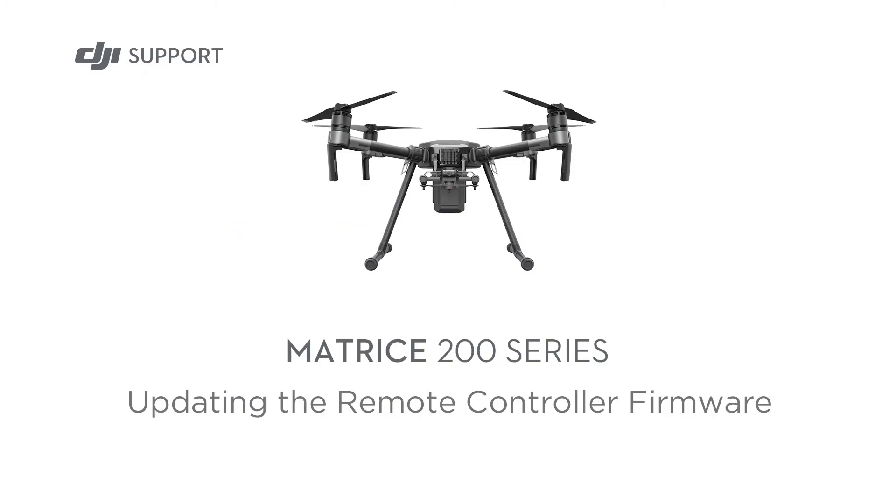Hello and welcome to this DJI tutorial video. This video will show you how to update the Matrice 200 series remote controller firmware.